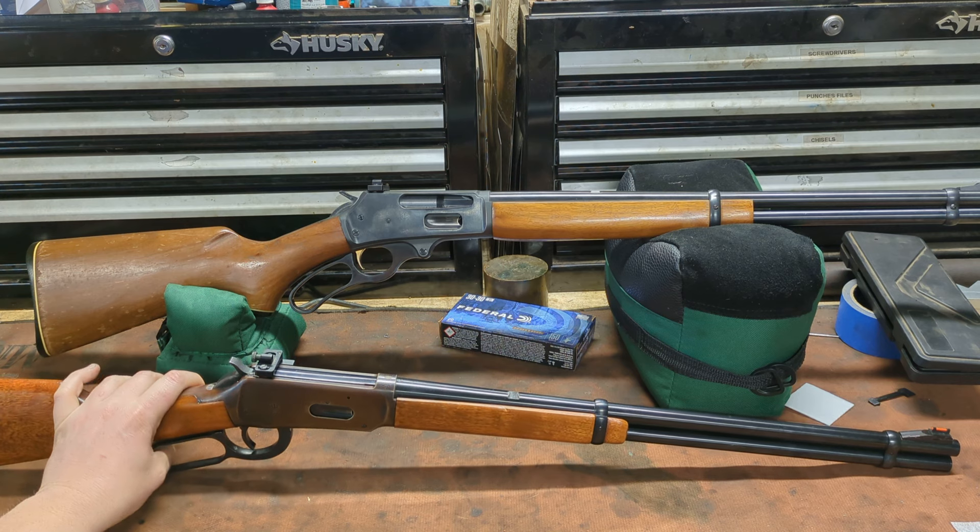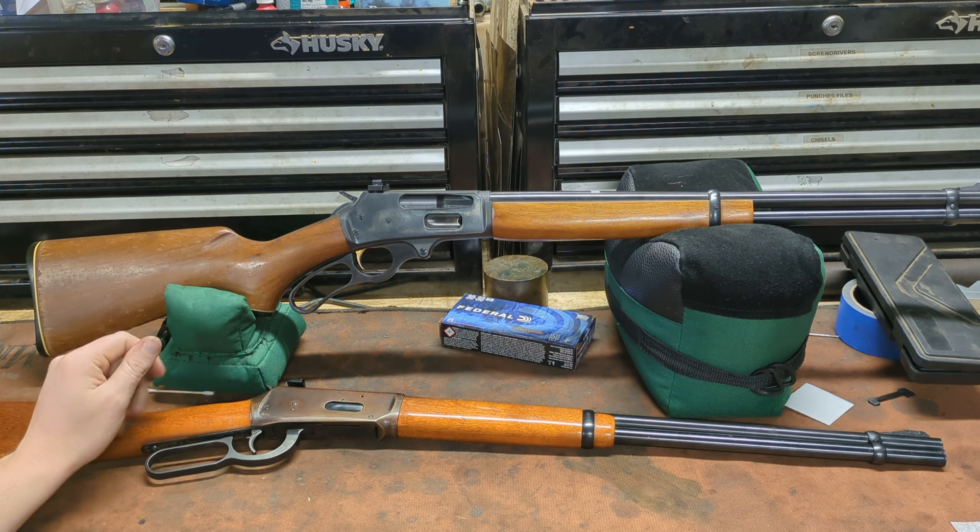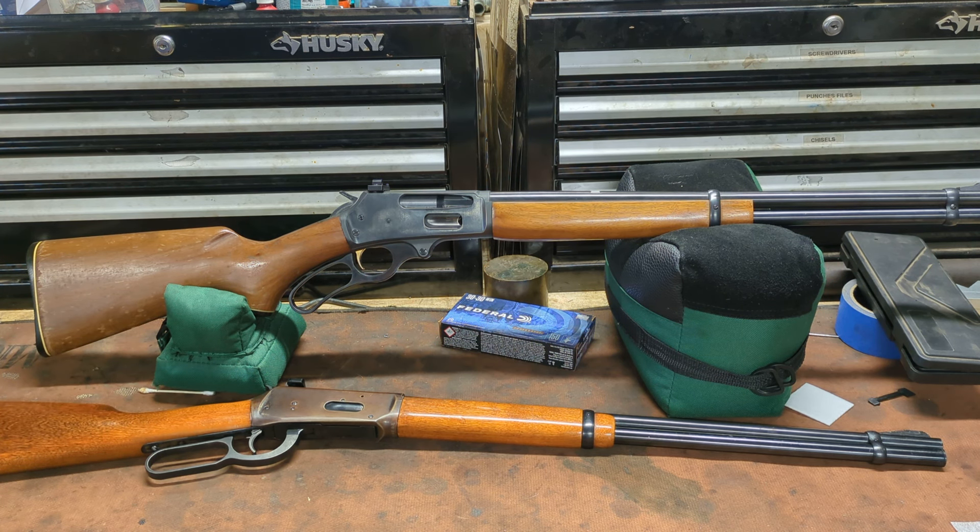I wound up with a .30-30 Winchester 94, and my buddy just bought this .30-30 Marlin 336 and lent it to me for the purposes of this video. I didn't tell him, but I kind of assumed it might have issues with the stock, so I pulled it apart and put some epoxy on where the ears are busted off inside. It's a super common issue with these guns — not a huge fix, usually takes about an hour and a half. When he watches the video, he'll know I've done this. Sorry, bud. I'm not charging you either — the favor should be returned in kind.